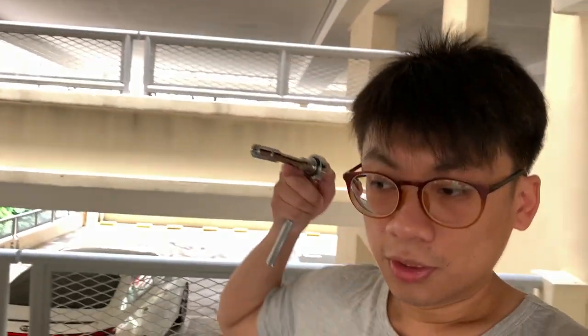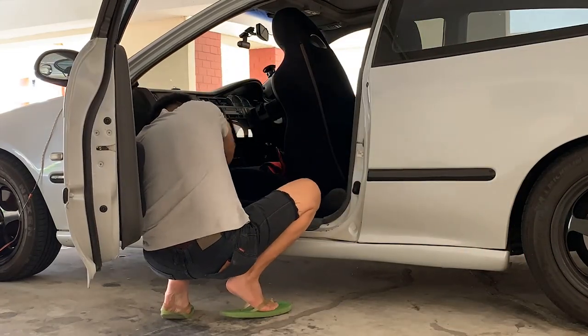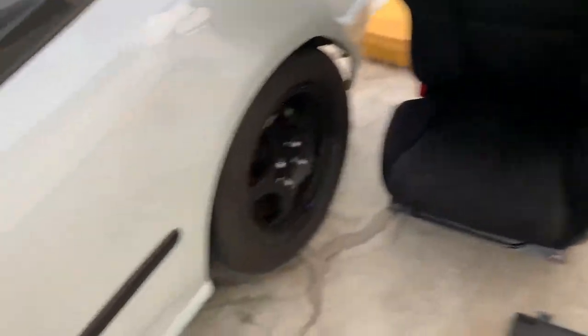It's not entirely necessary if you can finagle your way to remove the seatbelt buckle, but removing the seat actually gives me a lot of space to work in the car. It's a 12mm socket. First time removing the seat — let's give it a go. Alright, we got it out. Seats are actually really, really heavy. Look at the amount of space I have to work with now — this is so great.